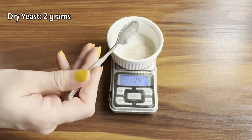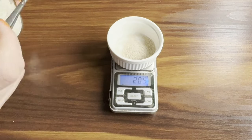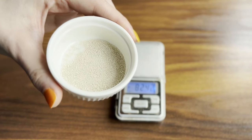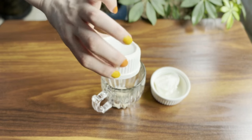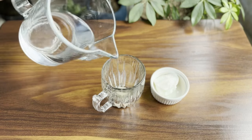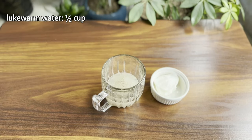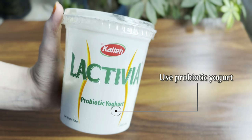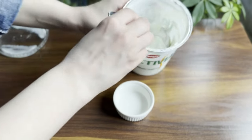To get started, we need two grams of dry yeast. Add half a cup of lukewarm water to the yeast and set it aside. Take one tablespoon of probiotic yogurt — you can use any type of yogurt, but using probiotic yogurt will significantly enhance the nutritional benefits of your drink.